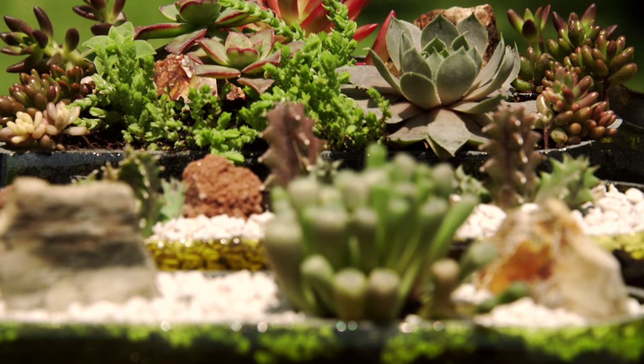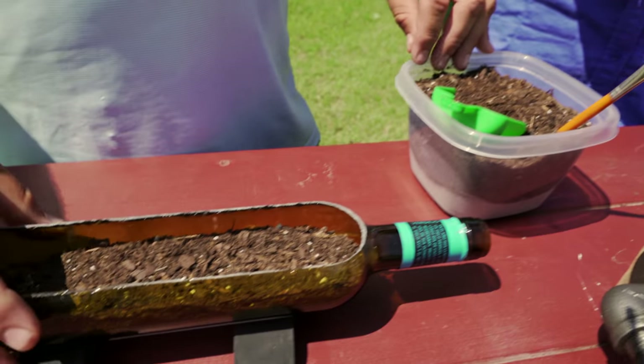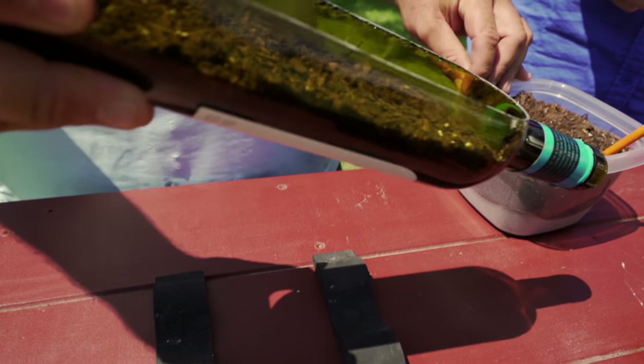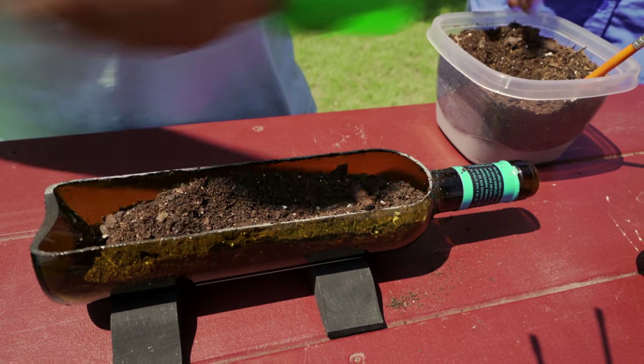Succulents are really well made for these small containers because they don't need a lot of moisture. That's correct. And if you should happen to over-water this bottle, just simply tip it over and the water will drain out. So do you fill it completely full? About two thirds full.